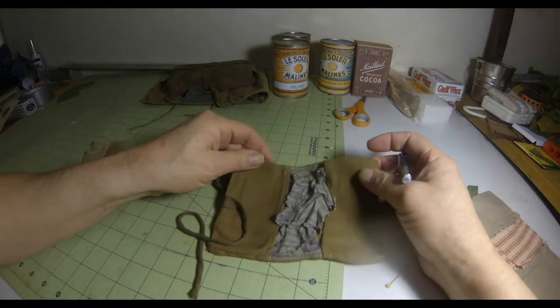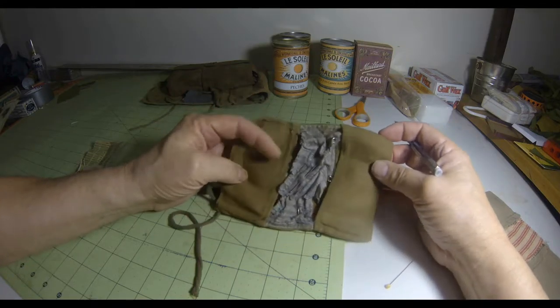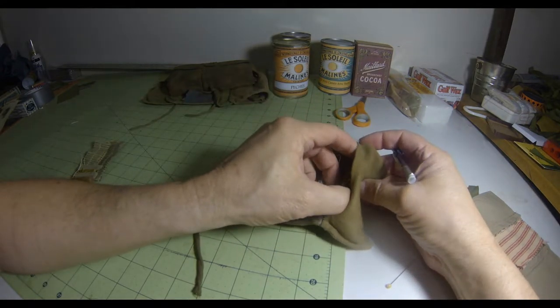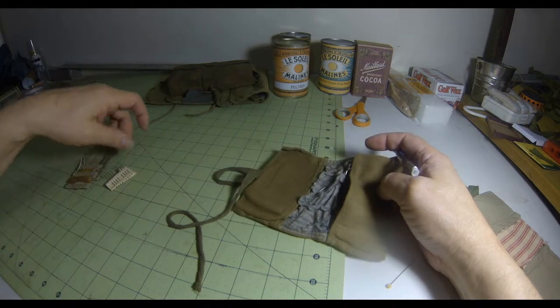Let's examine this sewing kit closely. This came to me with a bunch of other World War One stuff.